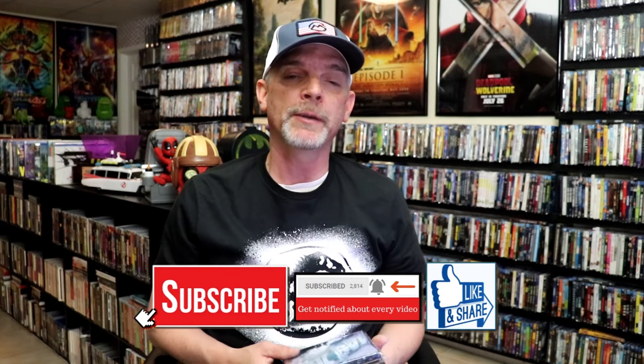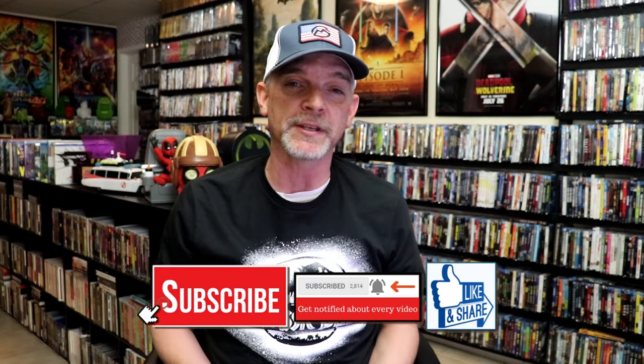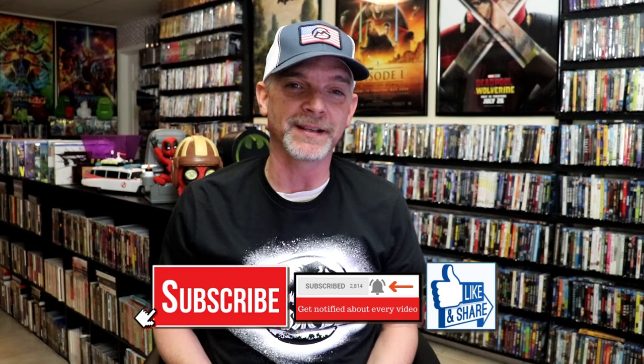Please leave me a comment below — let me know what you think about this particular metal pack, and also let me know your thoughts on Prometheus. Because I really do enjoy reading your comments. Thanks for taking the time to watch this video, and we will see you next time.